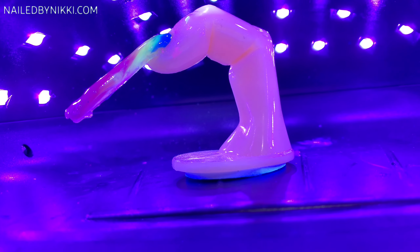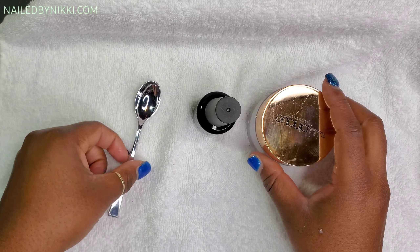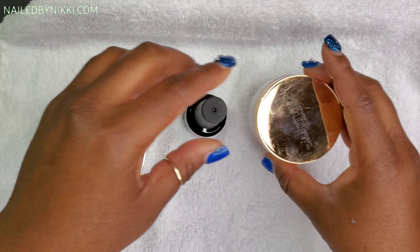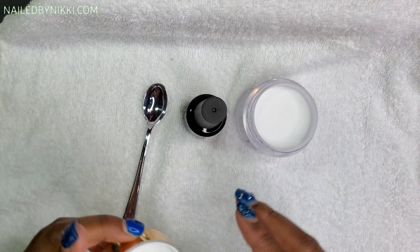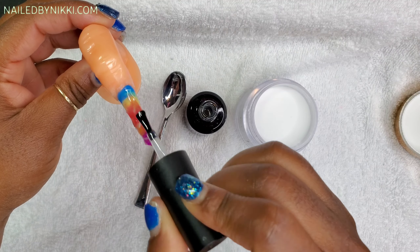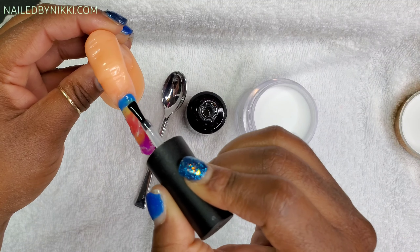Let's pop it in the oven and let it bake. While she's baking, let's get ready to encapsulate. I have a spoon, the same base coat I was using for slip, and some clear acrylic. The clear acrylic is from Tickle Pink — I told you I went ham on that website. We're going to use the clear acrylic for encapsulation.